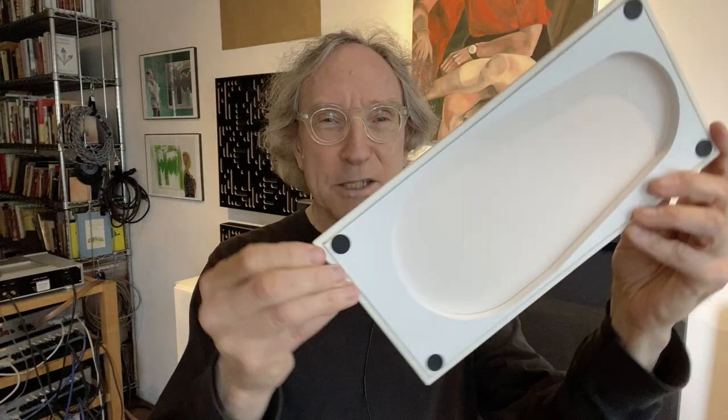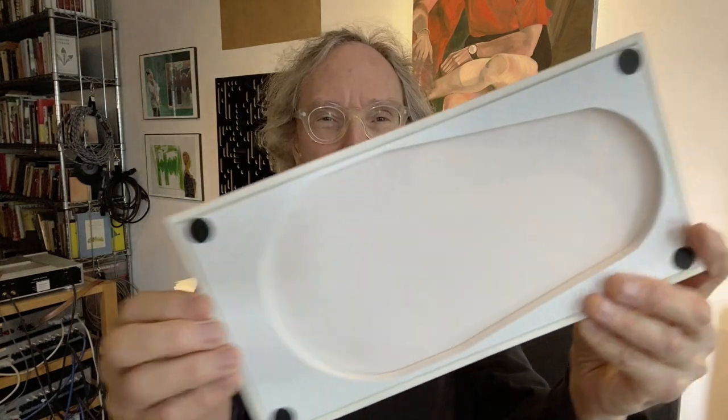I rarely mention speaker grilles in reviews because there's not that much to talk about, but this one is different. It's white for the white finished speaker and black for the black. And look at how neatly it's made — usually you'll see staples and splotchy glue. This one is beautifully crafted. Very nice.